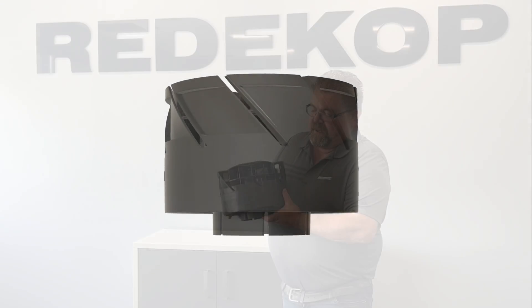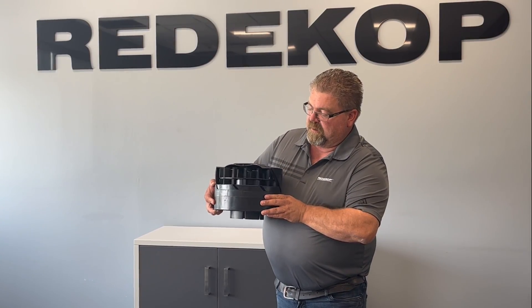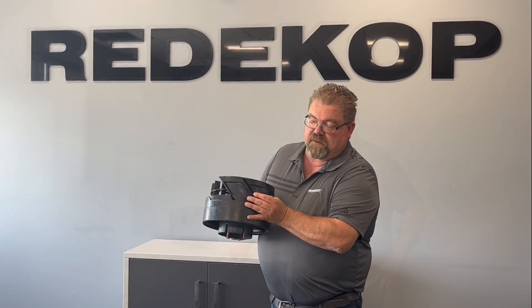So what ends up happening is the product goes in here, gets spun through here, and then is ejected out these ports.